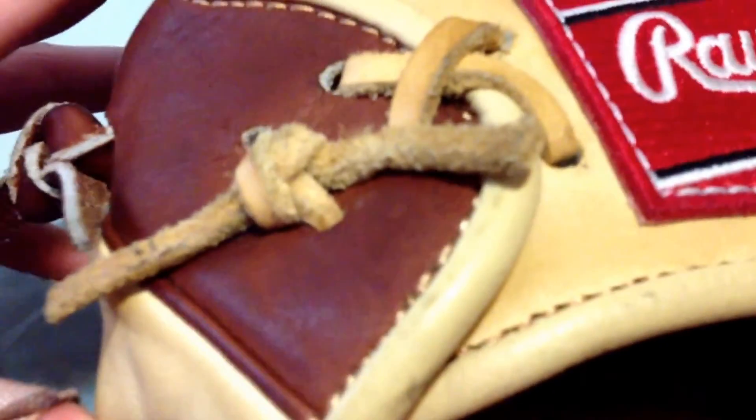It's got the embossed Rawlings. I redid the laces just to make it a little bit tighter. I said in my last video I didn't want DP-15, and that still stands. Breaking in this glove is really just pounding it with a mallet that I have.